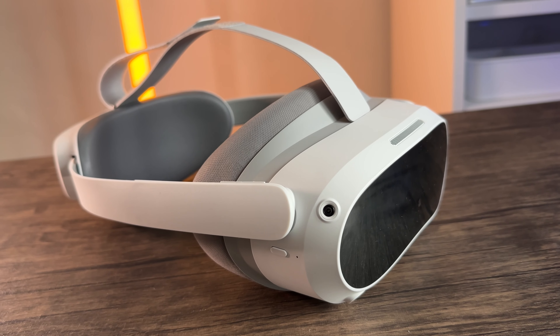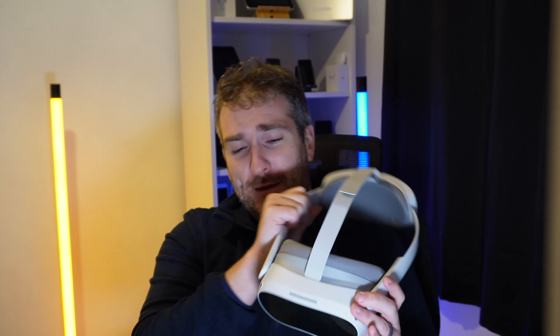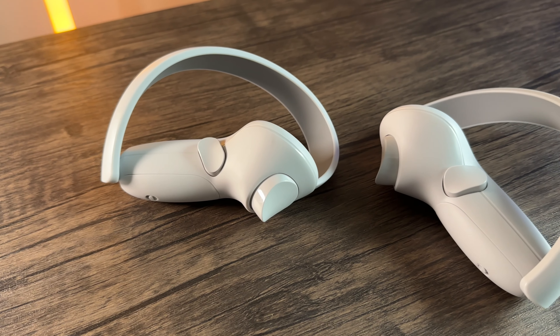The actual display — what you see inside the VR — is really really crystal clear. It's just as good as the Oculus 2, if not actually probably a little bit better. I really appreciate the effort that's gone into this.